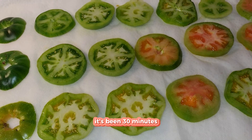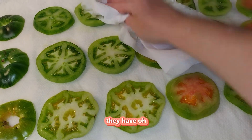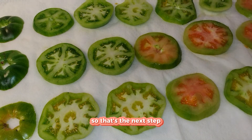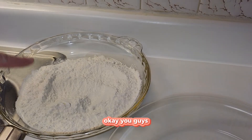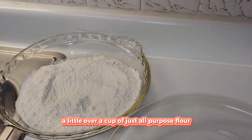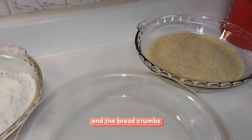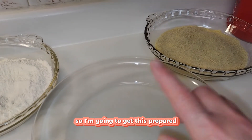Okay y'all, it's been 30 minutes. What we're going to do is dab these guys off — the paper towel underneath has definitely absorbed a lot of moisture. Now let's make our dredging stations. I have about a cup, a little over a cup, of all-purpose flour. Here I have equal parts cornmeal and breadcrumbs. And this dredging station will be my egg wash.